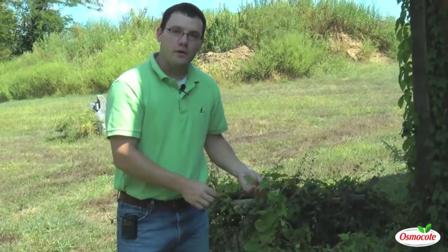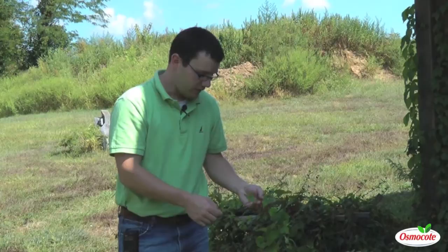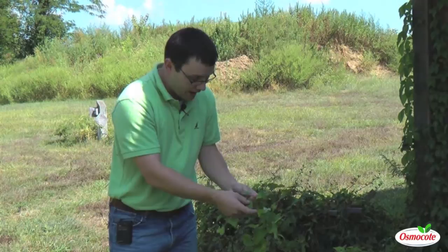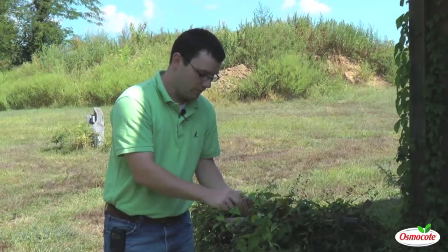While this weed looks very similar to the weeds in the morning glory family that we just looked at, this one is in a completely different family. This is called honey vine milkweed. It's in the milkweed family. The distinction is that the leaves are arranged oppositely — two ranked, with two leaves coming off at every node. They have a heart-shaped leaf. It looks very similar to a morning glory, however it is a completely different species. This is a perennial milkweed called honey vine milkweed.